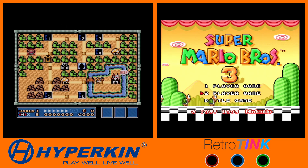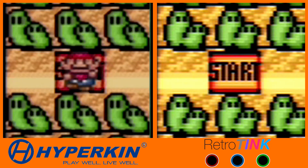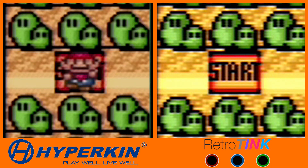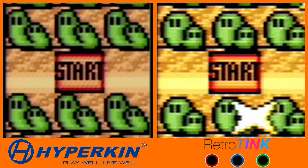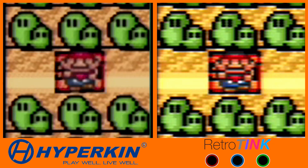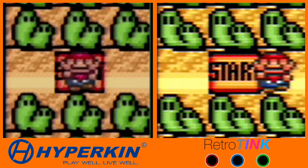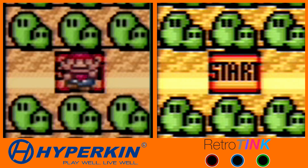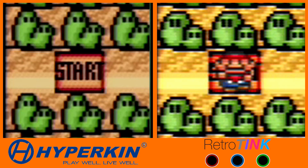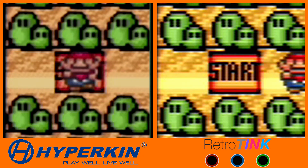Honestly it looks better, sounds better, and has no lag — it's basically better in every way. And that's aside from the fact that with the all-in-one cable the electronics are useless if the cable breaks. The RetroTINK is definitely the better way to go. Yes, it costs twice the price, but it's worth it.